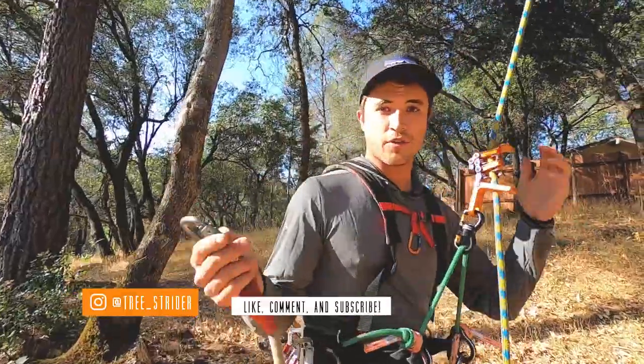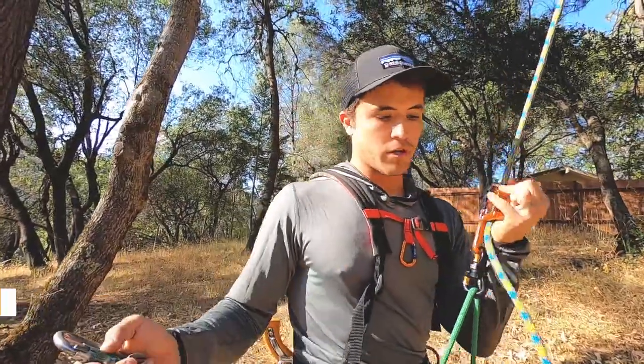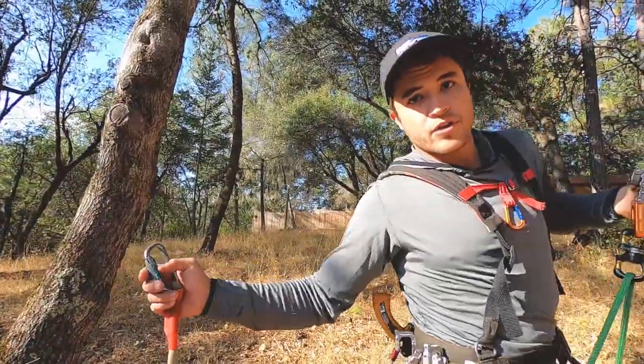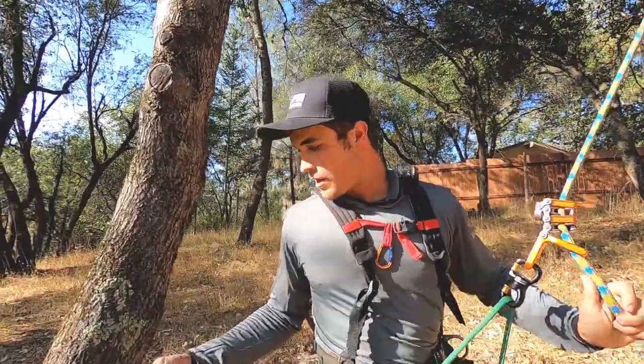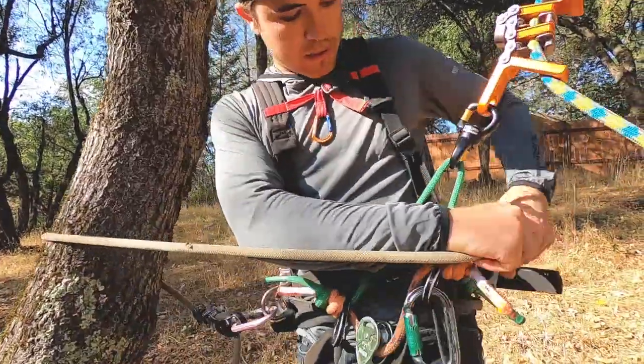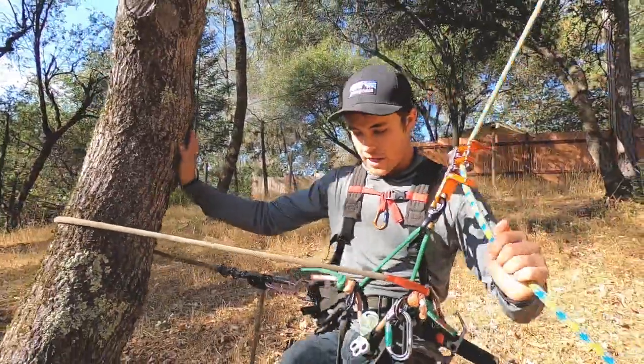Pretend you're out on a limb walk and you're trying to get in good position. I'm gonna work my way out over here to this side. Now I've got this limb that I want to use for positioning. Typically you just kind of pass your lanyard around it, clip back to yourself, and now I've got my position.